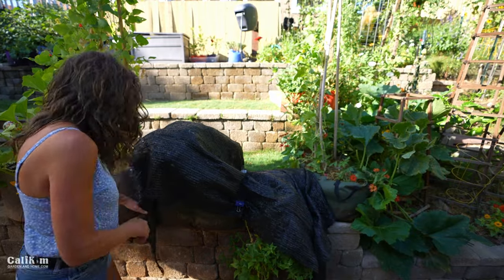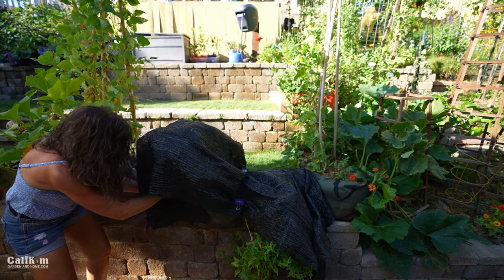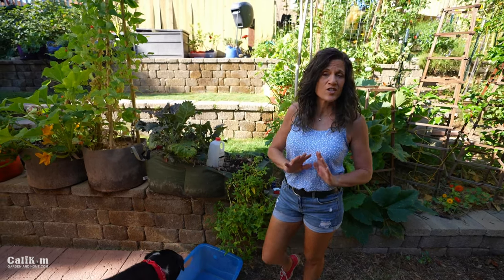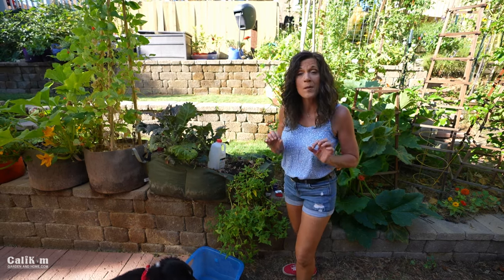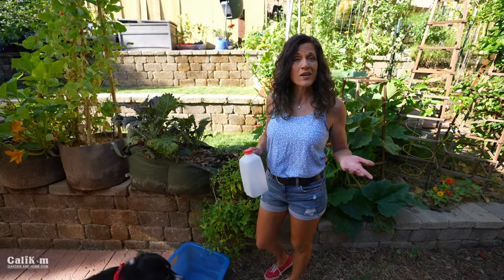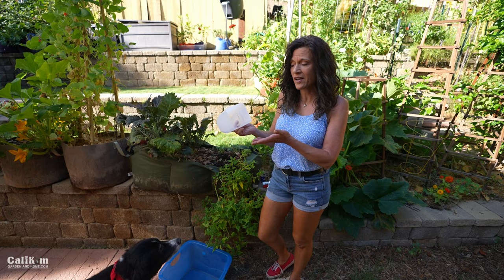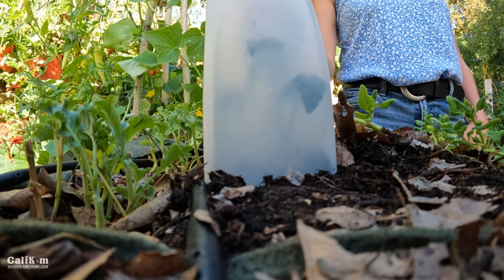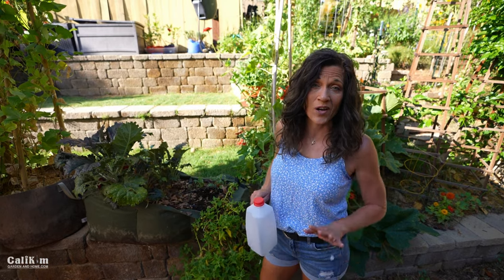Leave your shade cloth on until temperatures go under 90 degrees, then take it off so your vegetables can enjoy full sunshine. Now for protecting your veggies in the cold — with fall and winter just around the corner, your new fall vegetables or small warm-weather seedlings may need extra protection. I like to look around the house for containers to repurpose. This milk jug with the bottom cut off works as a little seedling cover, just placed over a small tomato seedling. Once the sun comes up in the morning, make sure you remove it so it doesn't heat up and fry your vegetables.